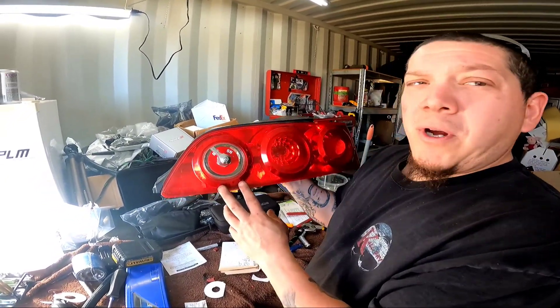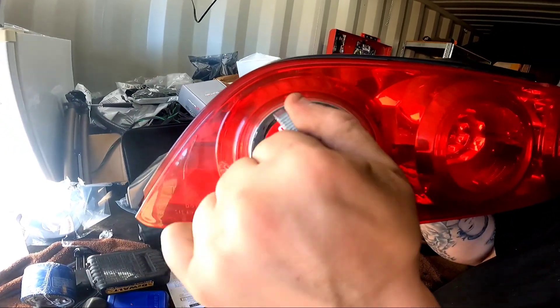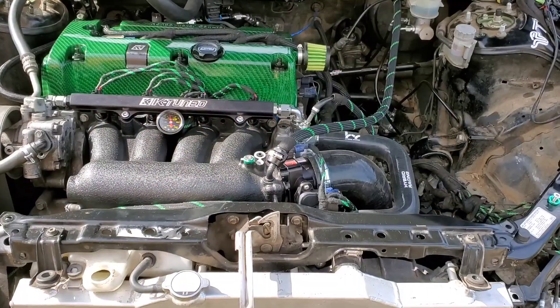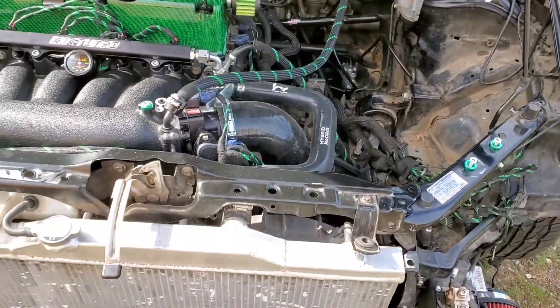So this is what the final product should look like. I have an on-off, everything's functional. It's all good. She's back up and running, so this should be the end of the switch install.